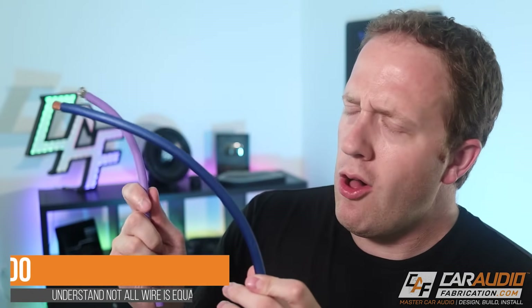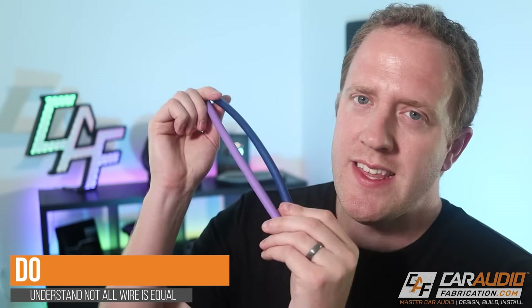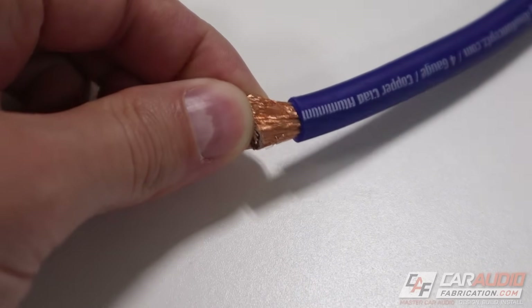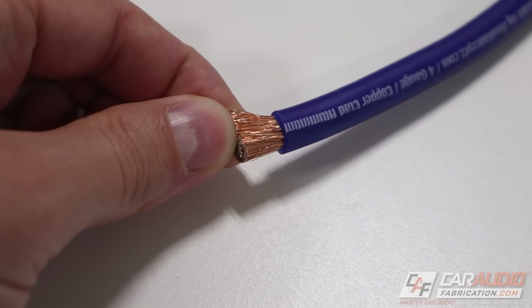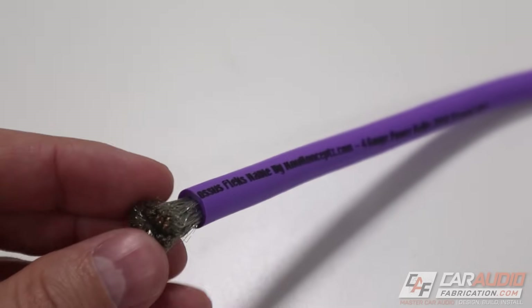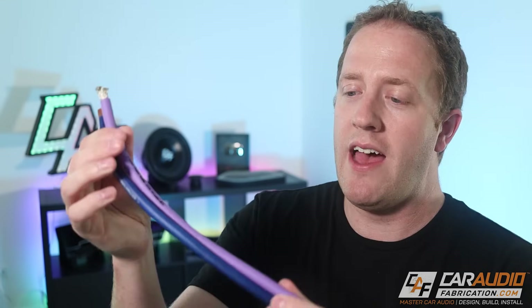Do be aware that not all wire is equal, even if it's the same size. The first comparison to make is CCA wire, which stands for copper clad aluminum, versus OFC wire, which stands for oxygen free copper. The OFC wire is a much better conductor than the CCA wire. So with equal lengths of wire, we'll have less voltage drop across the OFC wire, which means more voltage making it to our amplifier, which means more watts out of our amplifier.